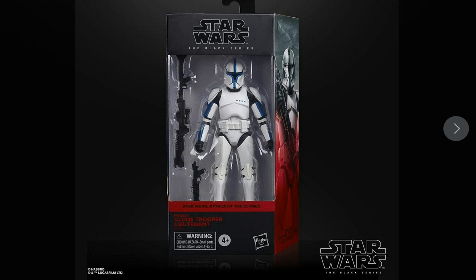Collectors have been waiting for the Lieutenant for a very long time since we've got the rest of the leadership group — the Sergeant, the Captain, the Commander — and now finally the Lieutenant.